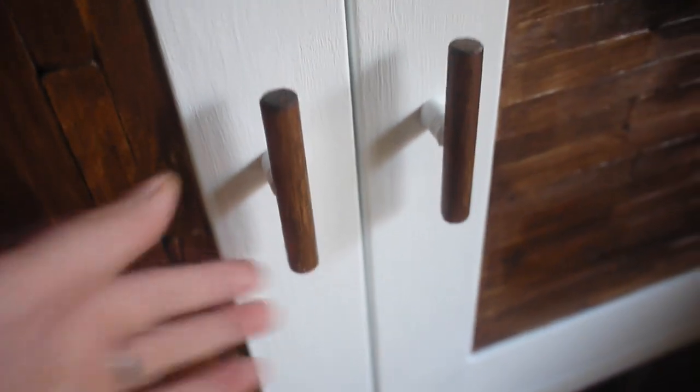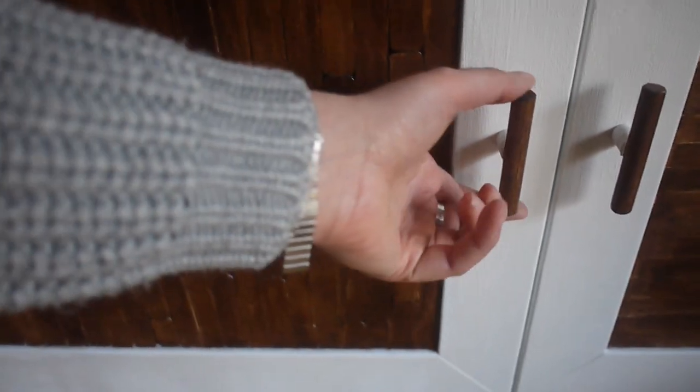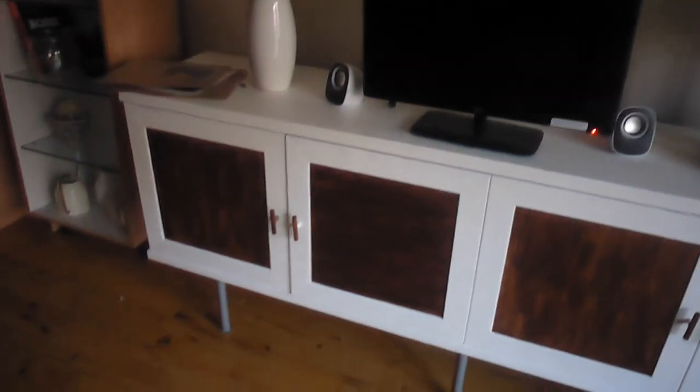I used the old knobs, painted them white, and then glued these dowel pieces on top. I got them from Craft World in Belfast — it was like £2.50 for a really long rod, and then I cut it into these smaller pieces, glued it on, and it works perfectly. I kept the inside as it was because you're not going to see it much. And even if you look closely at the lollipop pieces on the door, it still looks nice, but it especially looks gorgeous from a distance.